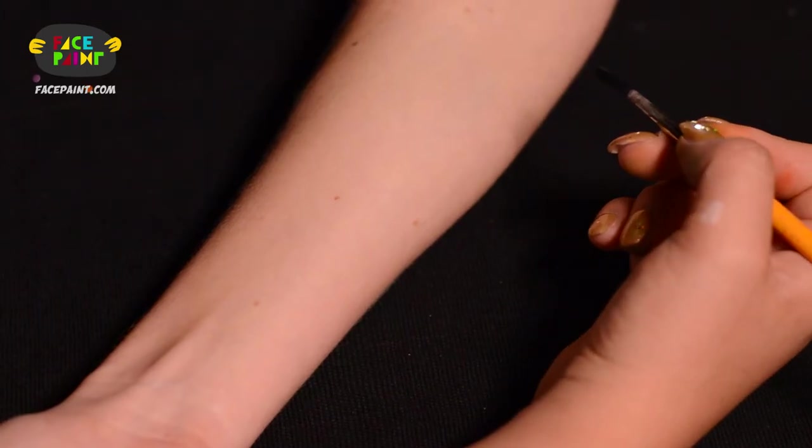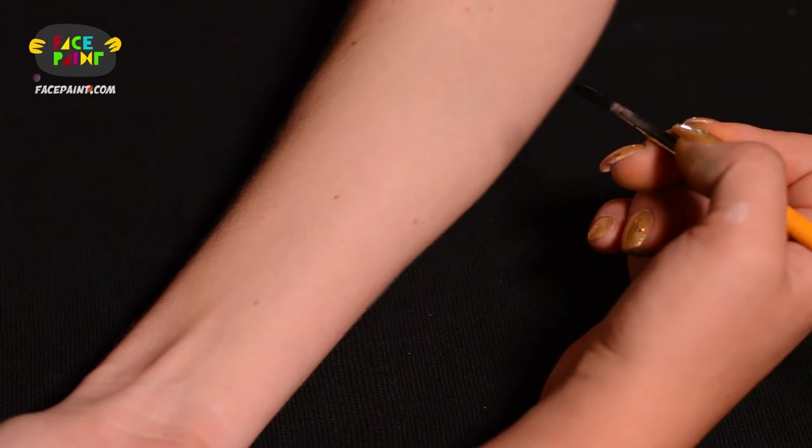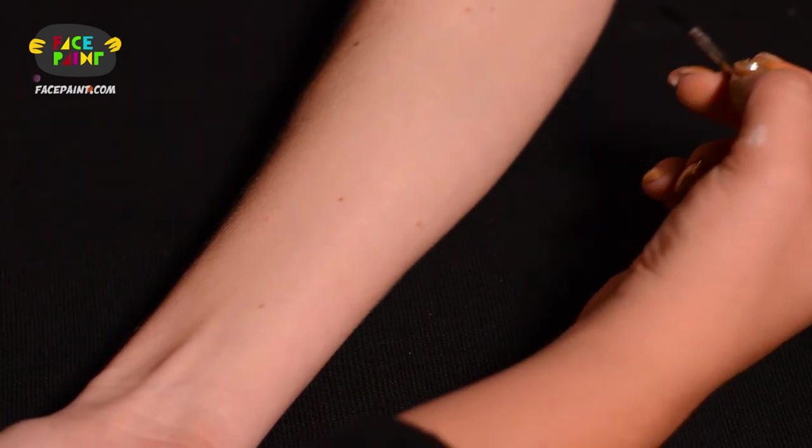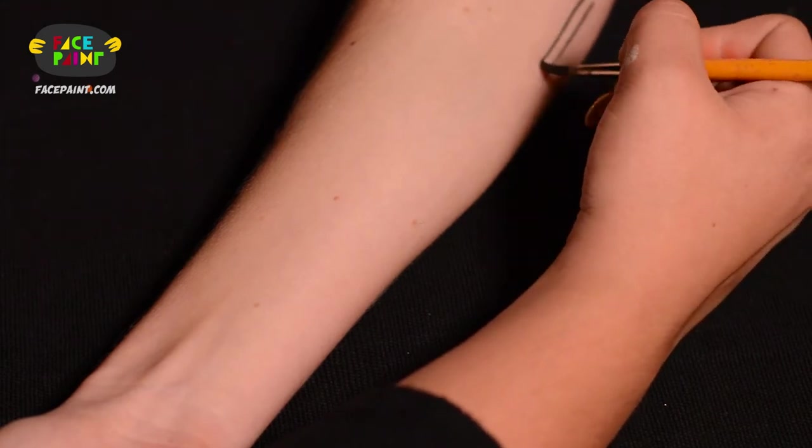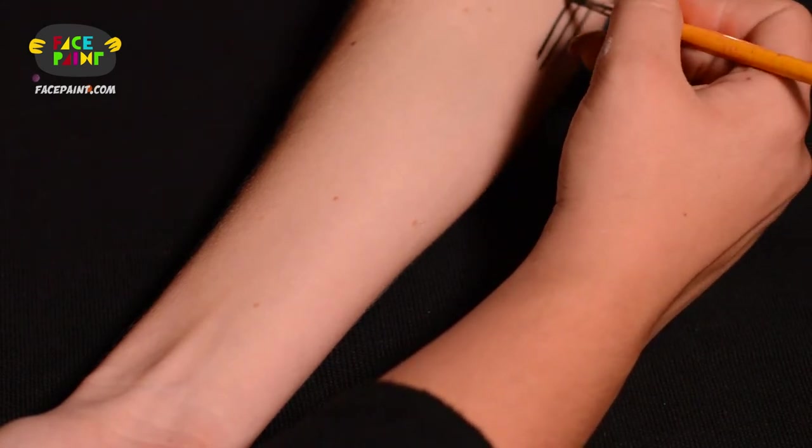I recommend always practice before you do your Tiger Stripes. The way I do it is as follows: I start with making lines, thin lines, one after the other and after the other.